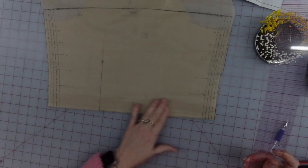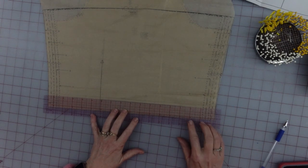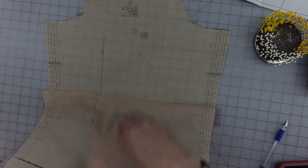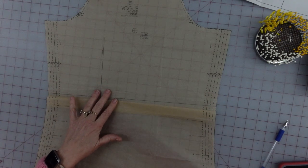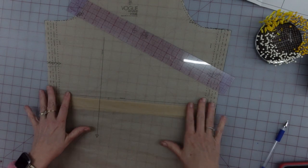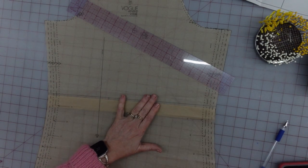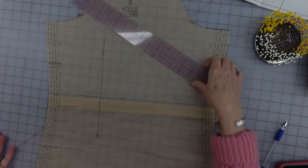Now that I have it folded in half at that fold line, I'm putting my ruler with its edge at one and a quarter inches, folding it back down and pressing that crease. That should give me a fold underneath that is one and a quarter inches deep. Now I'm going to get pieces of tape and place them here — that's going to give me the length I want.